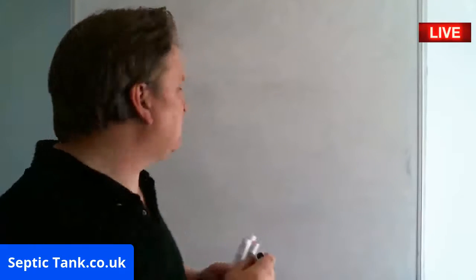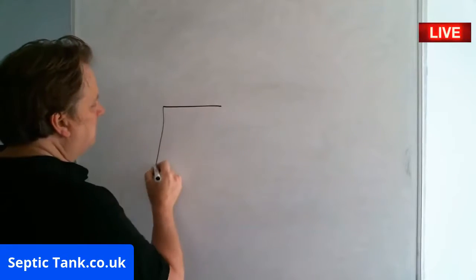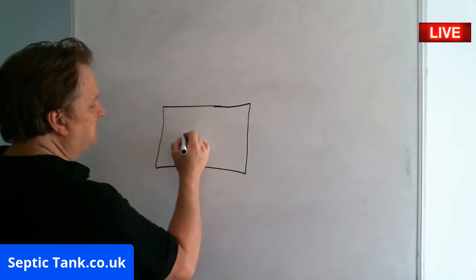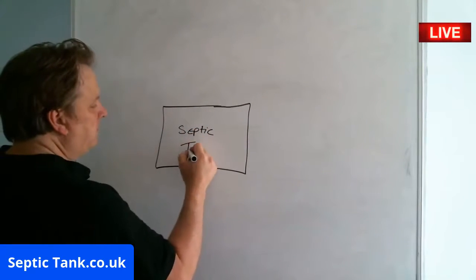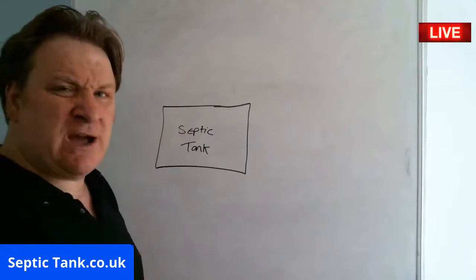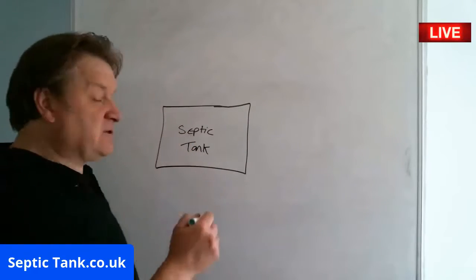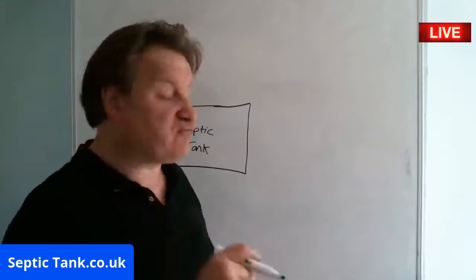And this is the situation as it stands. So let's pretend this big thing here is the septic tank. Let me show you how this works — this will really cheer you up. This is really good news. There's not a lot of good news on the telly or in the papers, but this is real good news.